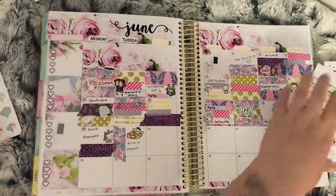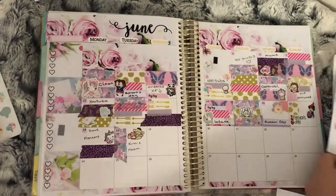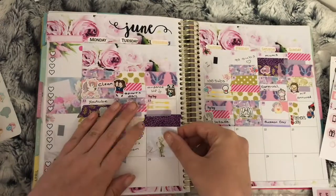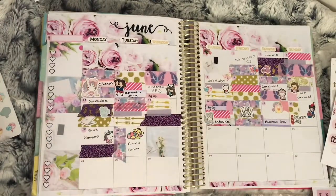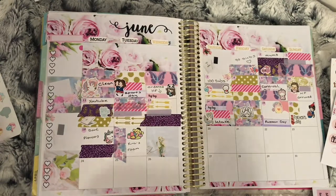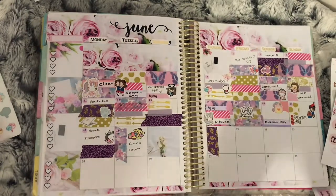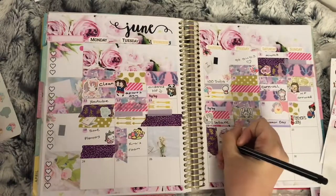I moved my youngest's room around. The 20th is an empty day again, so I just used a full box from the kit. On the 21st I used vertical stickers. On the 19th I used washi vertically again as well as a poop sticker from Fluffy Mario Designs to mark that there was an incident at school this day.